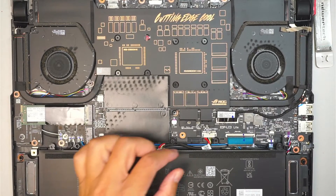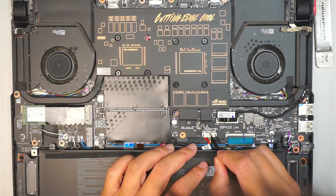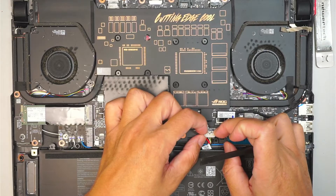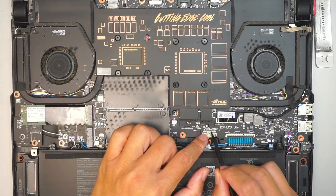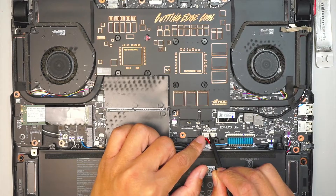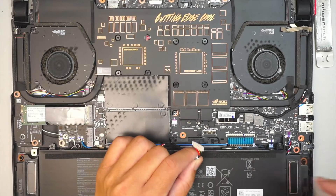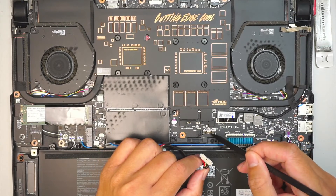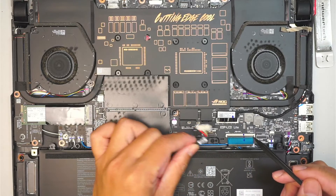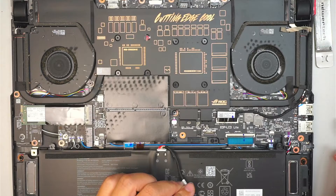The next step is to disconnect the battery. Here's the battery — what you need to do is push this little metal bracket to open it up, pushing it away from you so you can lift the connector straight up. The metal bracket locks the connector so the battery doesn't get disconnected while moving the computer.